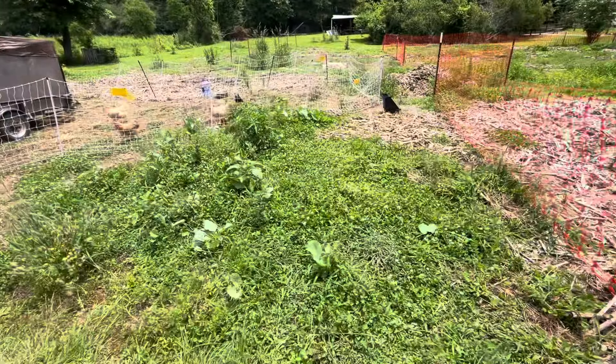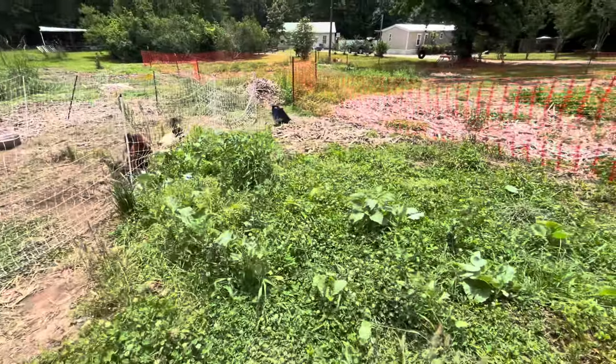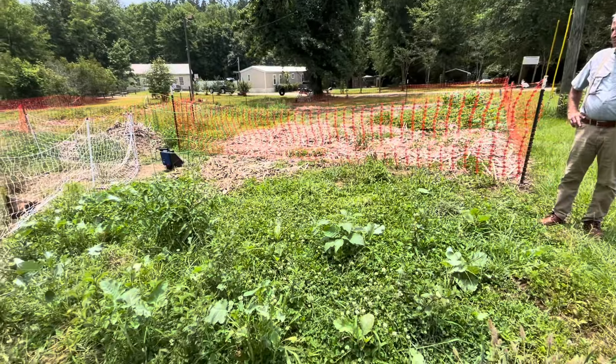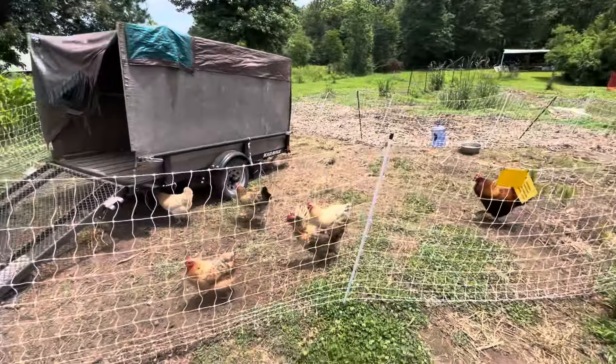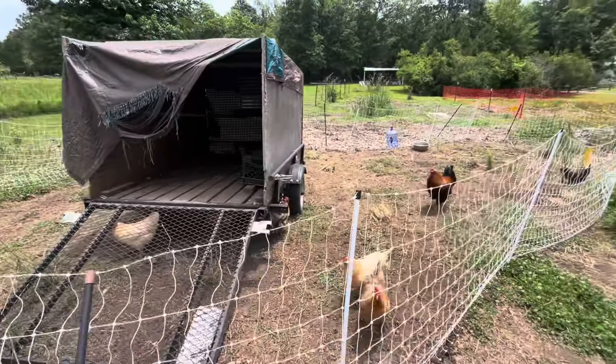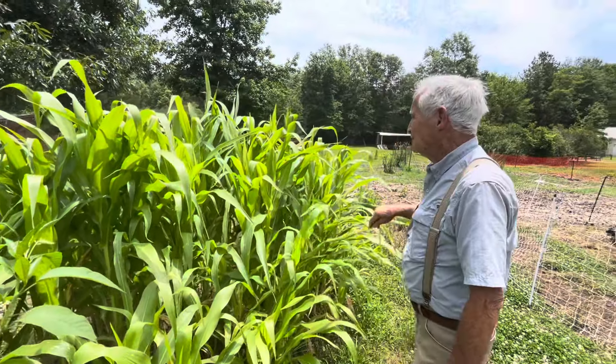This is the remainder of my winter garden — different types of kale and collard greens are here. The chickens are cleaning out this last area for me. They'll be going to their coop soon. That's a pretty little patch of corn over there.